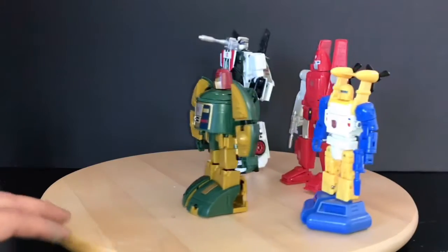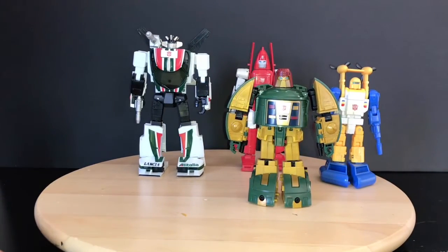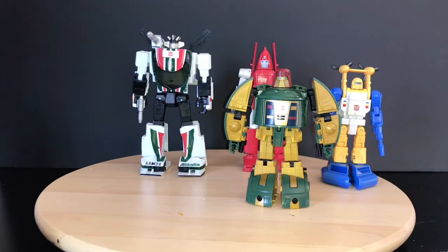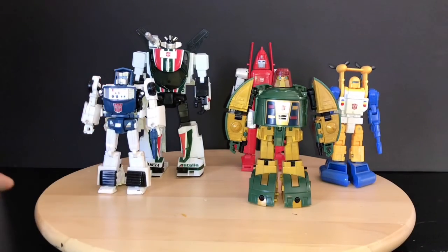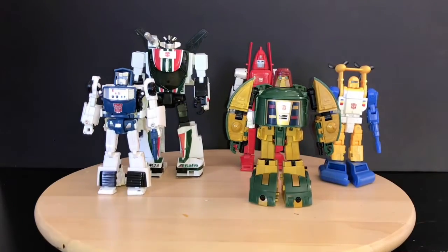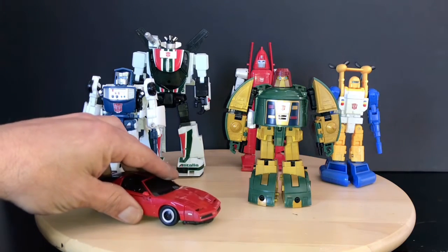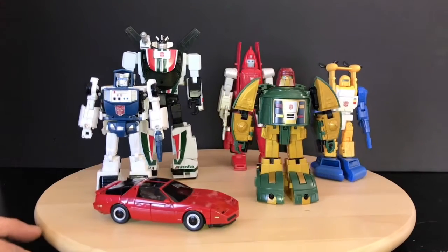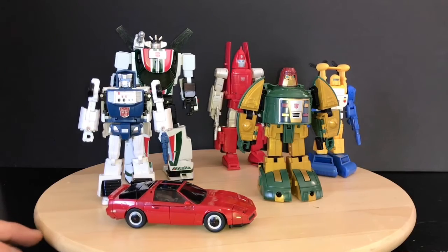Yeah, he looks good. I think the scale works along with Cosmos and Wheeljack. Let's go ahead and throw in Tailgate. I didn't feel like transforming Windcharger, but you can get an idea — same mold, different paint jobs. Let me go ahead and bring him out. Paint your Tailgate red and there you go. I think these mini bots here look good. I think they scale well together.